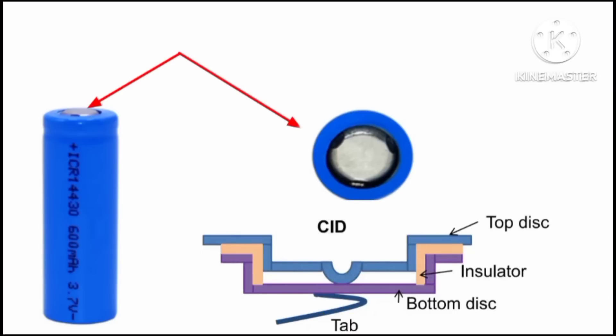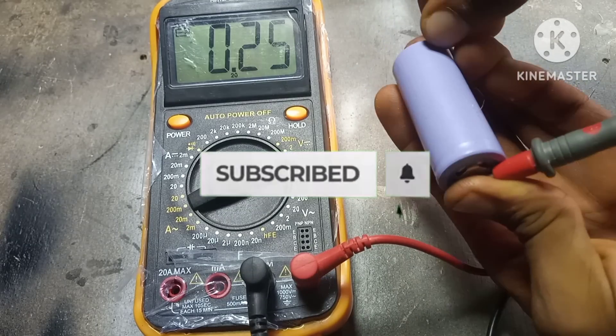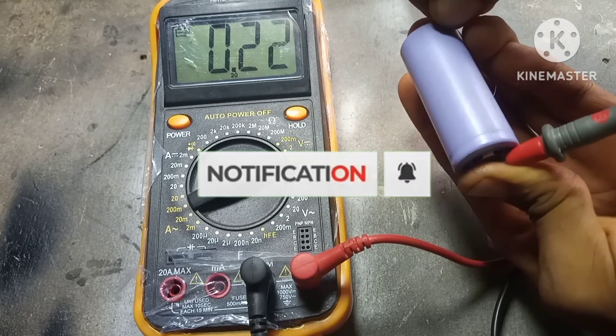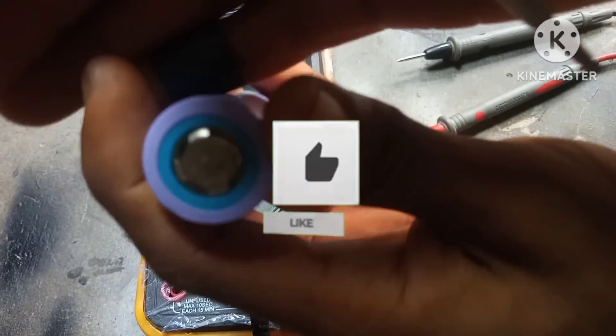Please be a part of our channel by clicking on that subscribe button, because in our next video we're going to build a fully functional battery from scratch and if you're not subscribed you might miss out. Hit that subscribe button and let's get started.